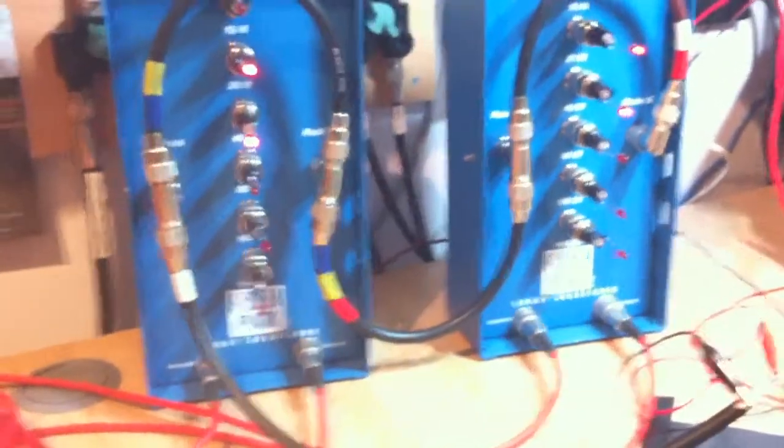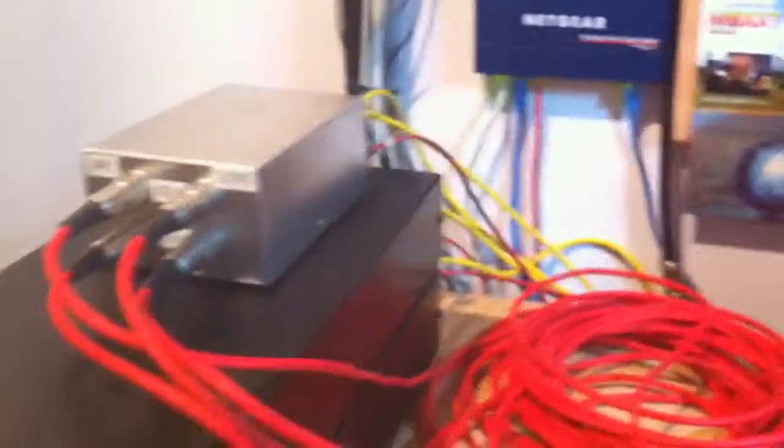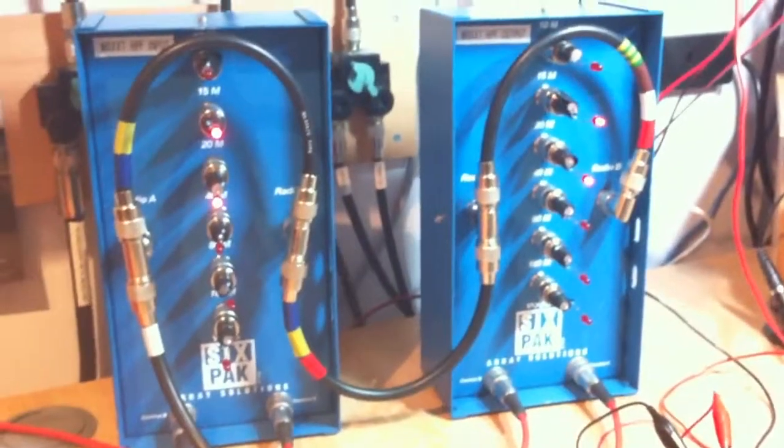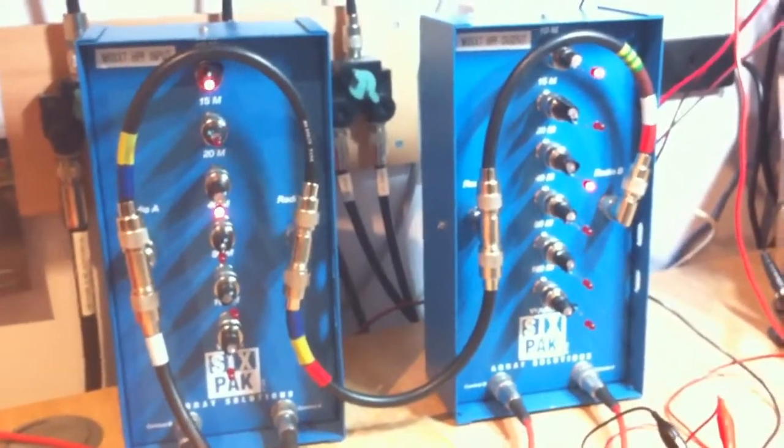The six-packs are controlled from some relay drivers that are built into the bandpass filters, and we've been getting these problems. If I try and demonstrate what's going on here — if I switch them in slowly.